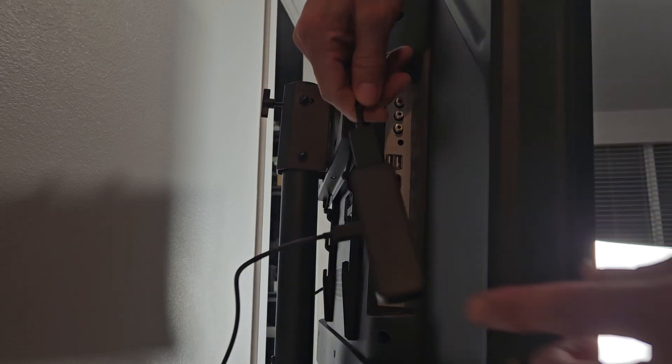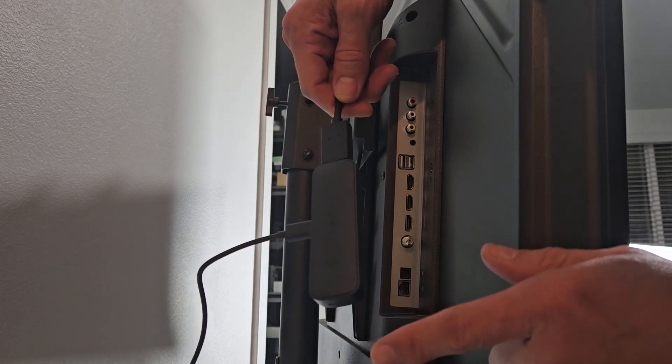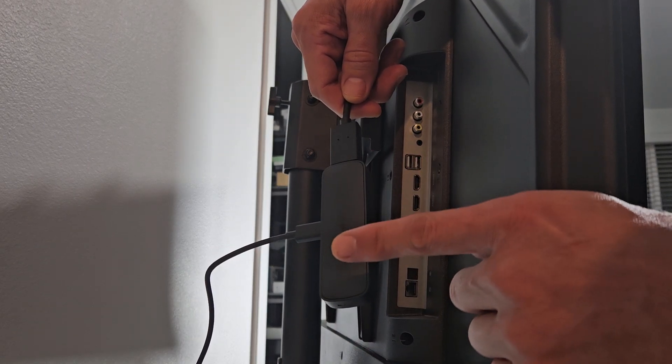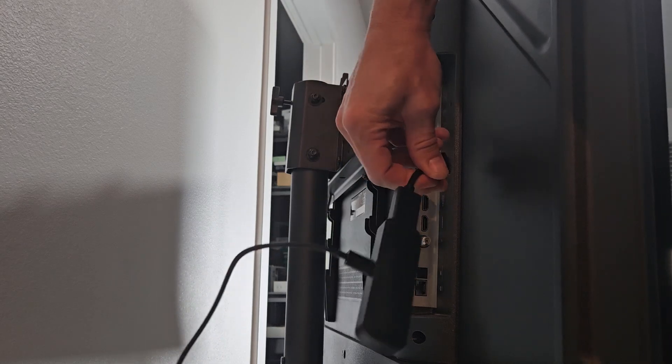I want to note that this works with a variety of displays. It could be a non-smart TV, it could be a smart TV, or it can even be a computer monitor, as long as it has an HDMI port. So go ahead and plug this in.